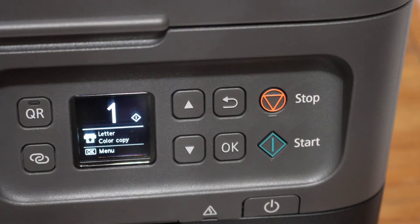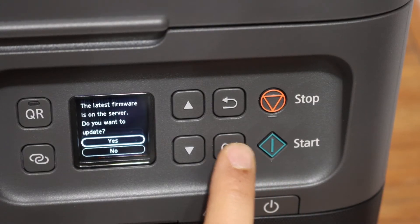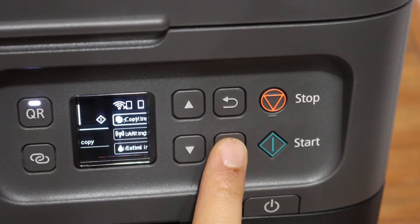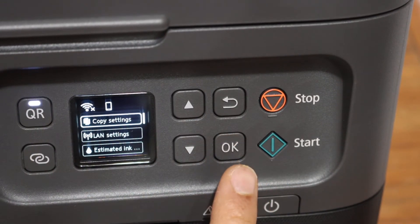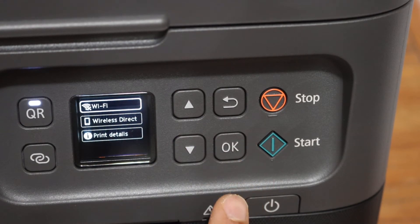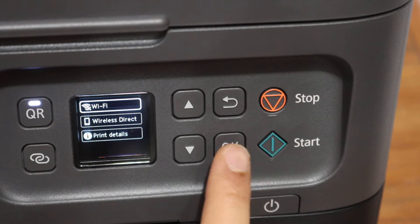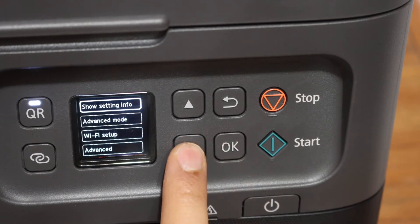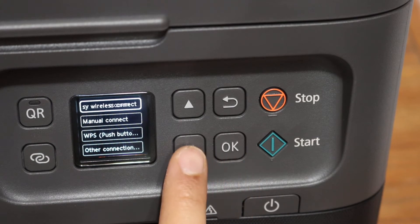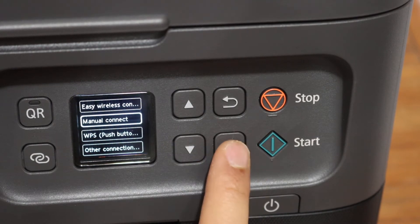On the display screen, click the OK button. Click OK again. Click on LAN settings. You will see the Wi-Fi icon on the top — click on that. Look for Wi-Fi setup and click OK. Now click on manual connect.